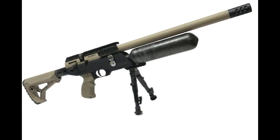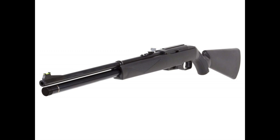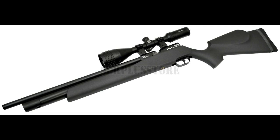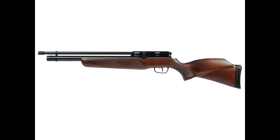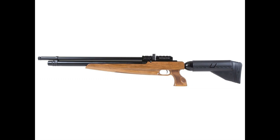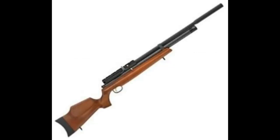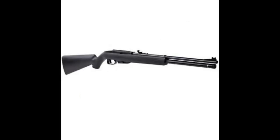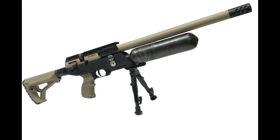Gas ram, or gas piston, rifles are similar in function to spring air guns because both types are cocked and shot in the same way. The difference is that when cocking a spring rifle, a spring and piston are compressed. With a gas ram, the cocking stroke compresses a piston and a volume of compressed gas inside a sealed tube or cylinder. Once the trigger is pulled, the compressed gas expands back to its original state, pushing the piston forward, which forces air into the compression chamber and powers the pellet down the barrel — just as it does with a spring rifle.